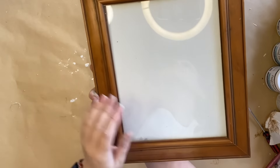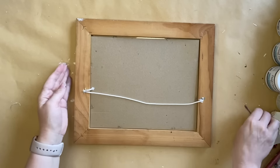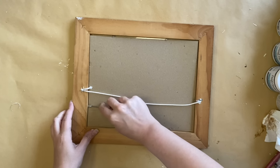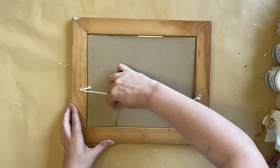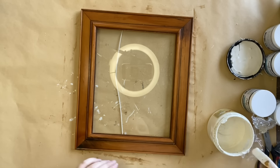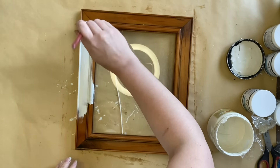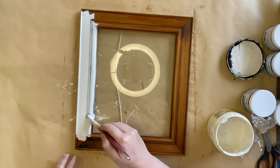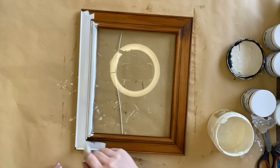For our final project today I'm going to be using this frame that I thrifted. I did want to take the glass and everything out from the center but I just could not get it to work and I didn't want to accidentally break the glass, so we're going to work with it in. I'm then going to use Dixie Belle's Buttercream Chalk Mineral Paint as my base and give this frame one coat over the entire piece.